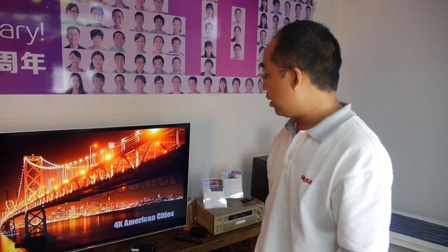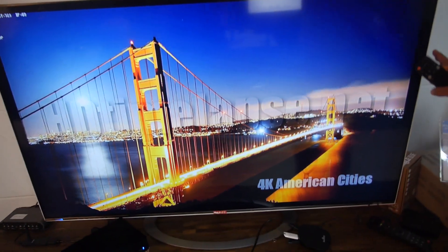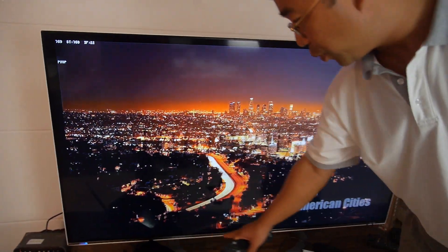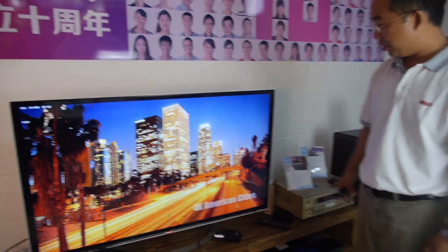Like a TV box, cable, satellite, PlayStation — yes, that's right. So you will see that the quality of the output from the box, even passing through the box, is still very good. Full quality.